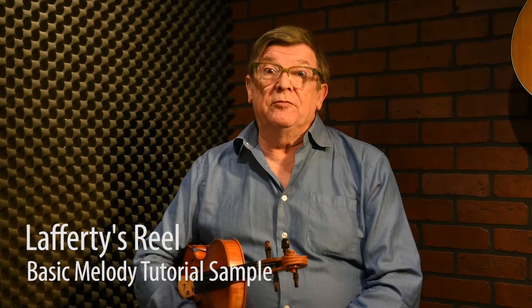The first time I heard Lafferty's Reel it was on a recording made by two great fiddle players, Paddy Kenny and PJ Hayes. That recording is still one of my favorite recordings of fiddle music. I was told the name of this reel was Lafferty's Reel, and I knew that both Paddy and PJ had played with a great pianist from County Clare called Bridie Lafferty, so I just presumed it was named after her, or perhaps she wrote it.